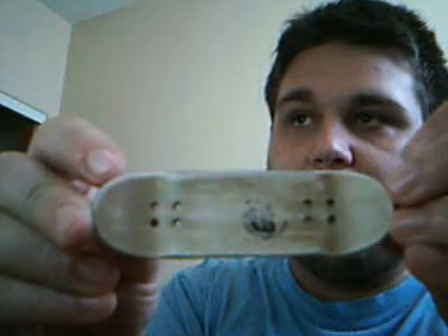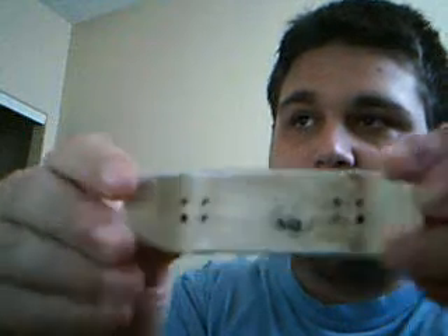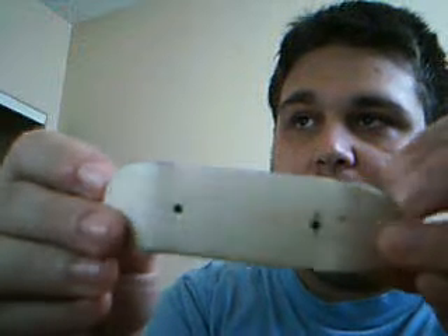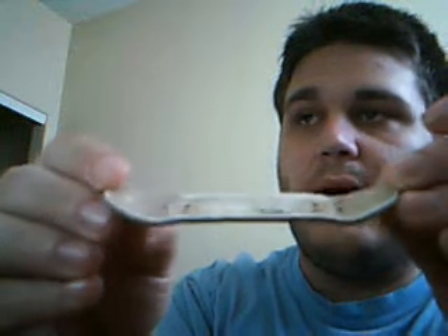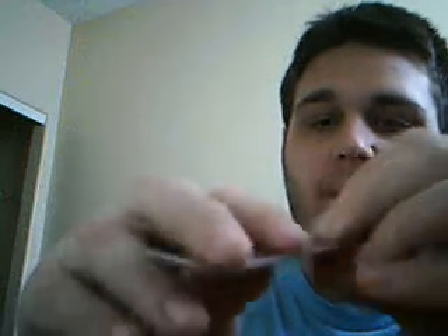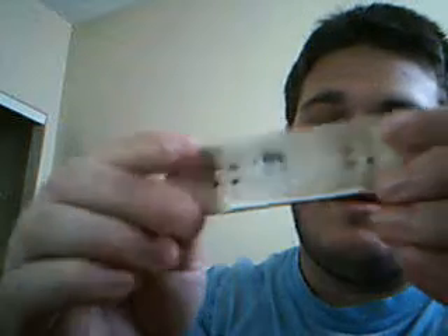That was basically how I got it, except when I first got it I started refinishing it. I'm not sure if I'm going to sand off the top ply because that looks really bad, but I'm definitely going to refinish this with a custom graphic and hopefully sell it for $35, like I did the last Brunwood I got. It looks and feels a little mellower than normal, but I'll see about that.